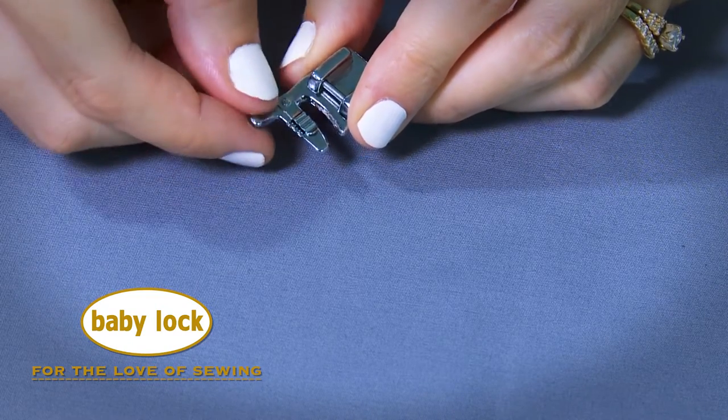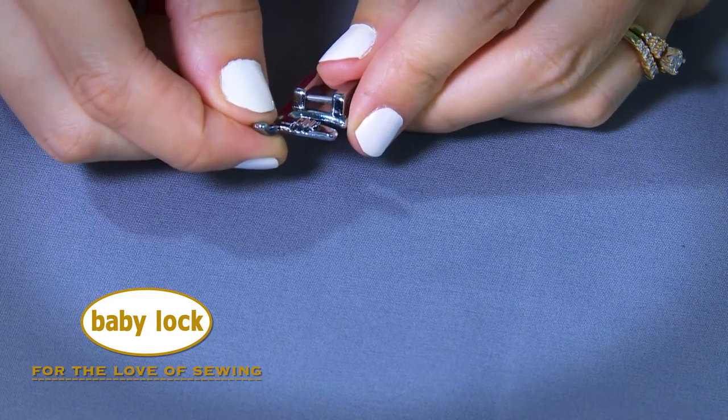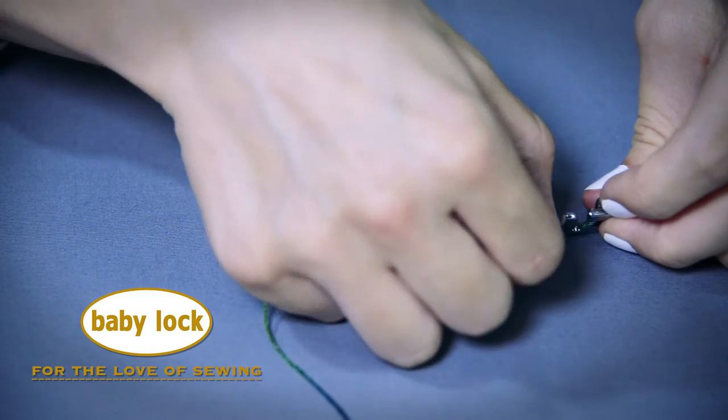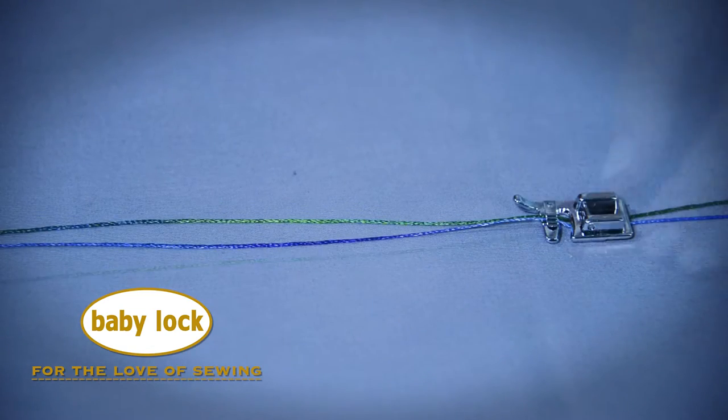These channels on top of the foot help guide up to 3 cords as you stitch them down, keeping your threads from tangling and ensuring the cords lie flat and perfectly parallel with one another.